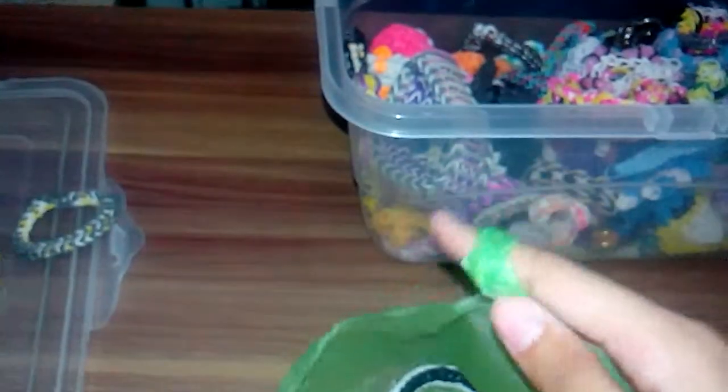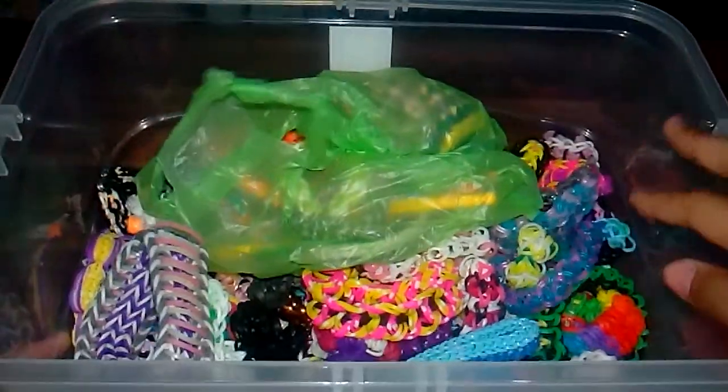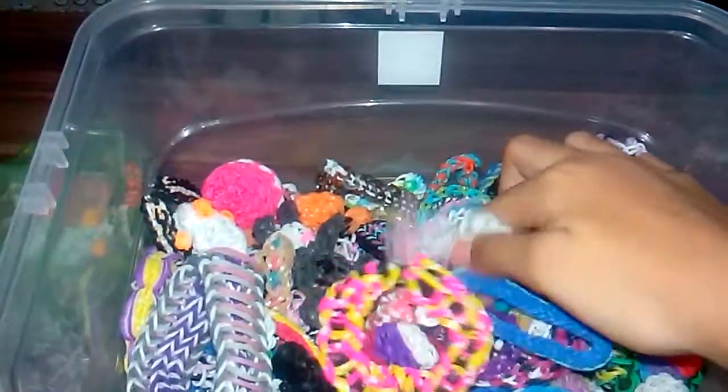So yeah, we're going to move on to the charms and bracelets now. Sorry about the background noise. I'm going to show you all my bracelets, so let's go through them, starting from the bottom.